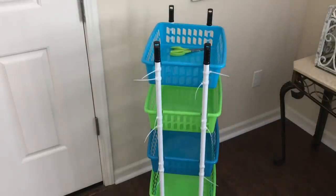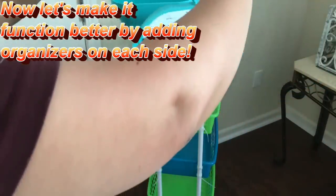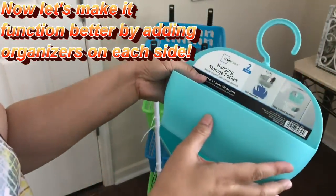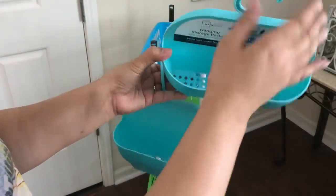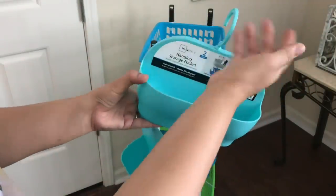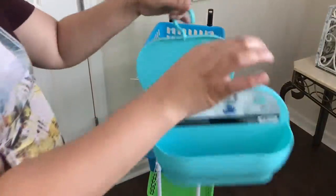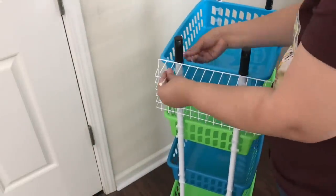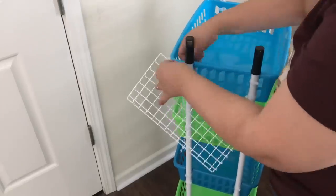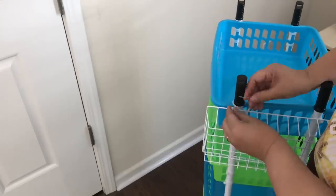I want to show you these two containers that came in a pack for about five dollars and eighty-eight cents from Walmart, as an option for hanging on the side. You could also use Dollar Tree shower caddies or hanging storage pockets. I'm going to use the large wire basket I showed at the beginning — tying it on the top part on the side to organize some items — and I'll show you what I use it for.